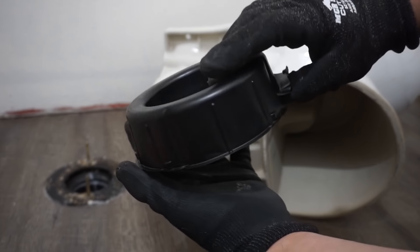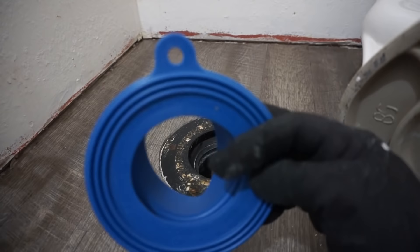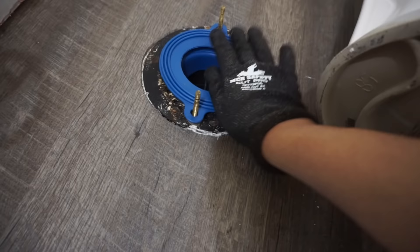On this episode, I'm going to be showing you the difference between using a wax toilet flange seal — you can just easily peel off and attach underneath your toilet — versus this Fluid Master rubber seal, so stay tuned.